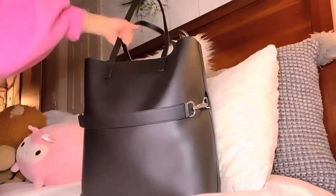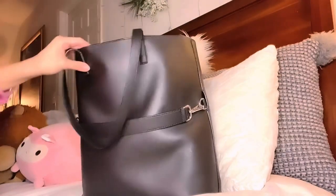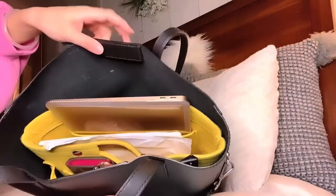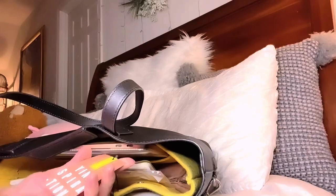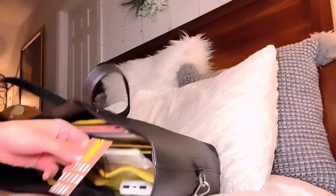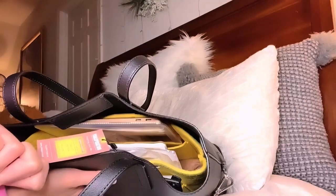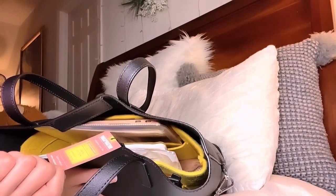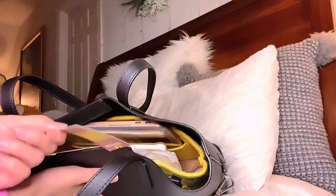I use her every day when I go to work and I wanted to show you a new insert my mum got me — she surprised me with it the other day. I haven't taken the tag off because I wanted to show you guys what brand it is. I've never heard of it before but it's called Yinaspiration. It says 'Get inspired by Yinaspiration — inspiring your life, totes and accessories, limited edition, designed in Hong Kong.' There's a website: yinaspiration.com.